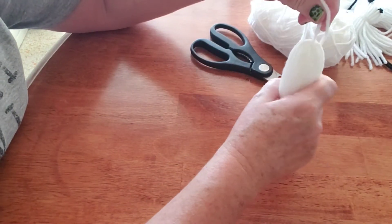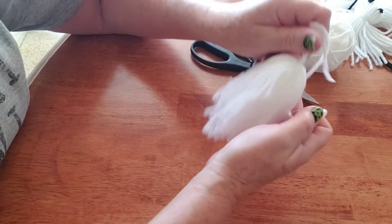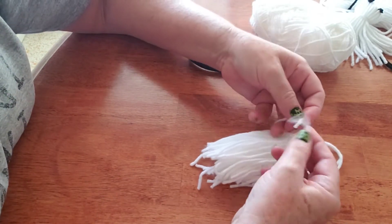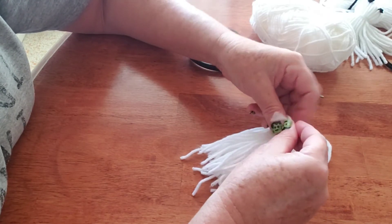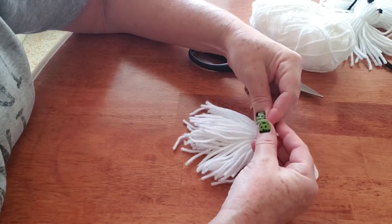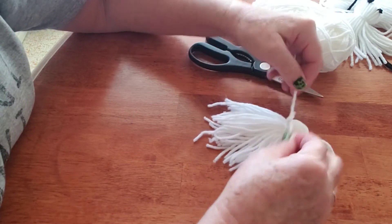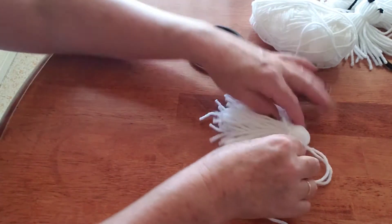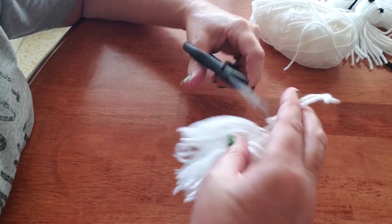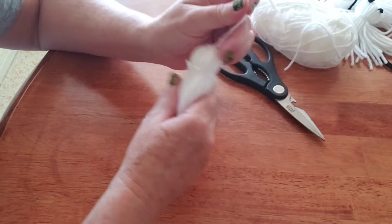Now we're going to take another piece of yarn, cut it off, and use it to tie around and make the head. You're just going to wrap it around and tie down three knots, like you're tying your shoelace. Then cut the ends off close to the knot — be careful not to cut the knot open. If you do cut the knot, you could just tie another piece of string and redo it.